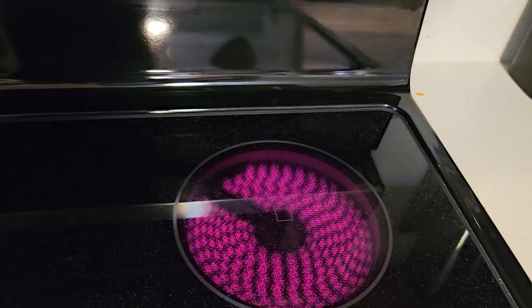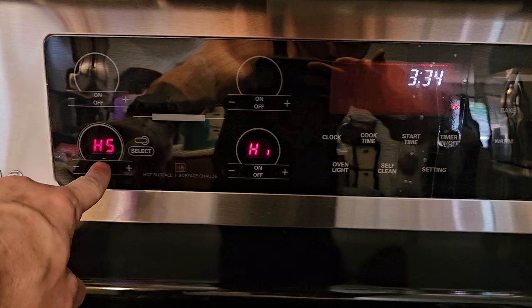We'll go over here to the back — same thing. See that turns a nice bright red. We'll turn that back off now, and you get an HS for hot surface on there to let you know that it was on and it's hot. So there you go.